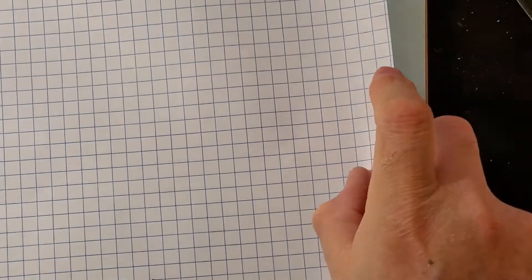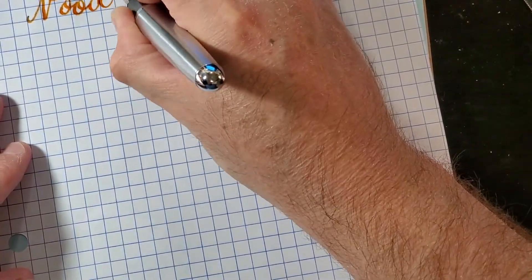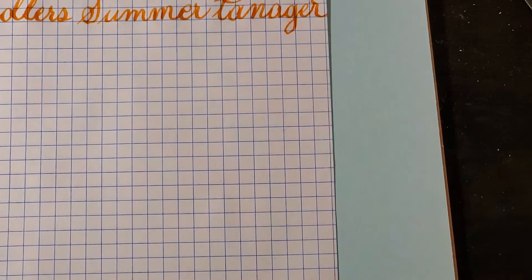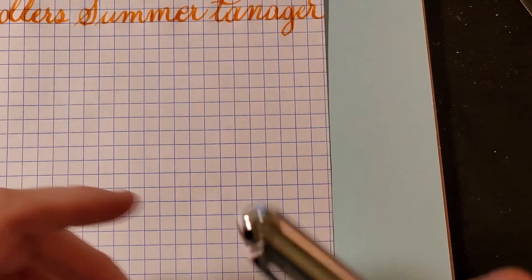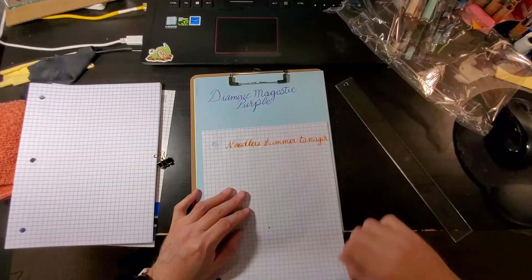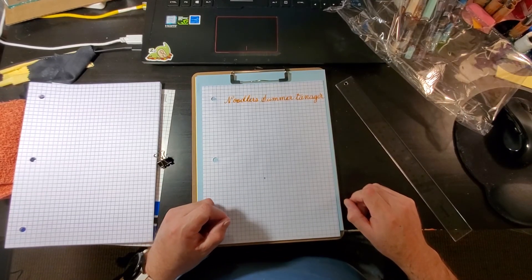I'm gonna make sure it's the good stuff — this is really crappy ink, but whatever. There's Summer Tanager. It is a little funky in this pen because the pen is kind of resting on the inside. Sorry about that. Summer Tanager — alright, that's all for right now. Thank you all for watching, please don't forget to rate, comment, and subscribe. Have a great day!